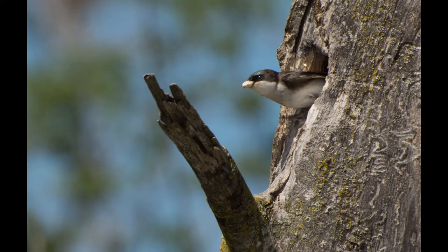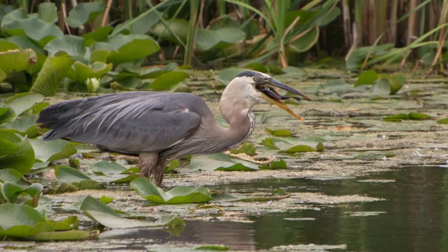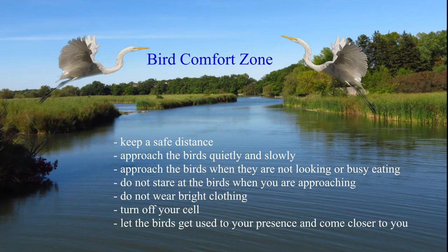Look for birds building nests in tree holes. You will be surprised to find a great blue heron catching fish in the pond. Birds are shy and will be scared by sudden noise and movement, so I use a telephoto lens to keep a safe distance. Always approach the birds quietly and slowly, when they are not looking or are busy eating. Do not stare at the birds when approaching, do not wear bright clothing, and remember to turn off your cell phone. Let the birds get used to your presence and come closer to you.